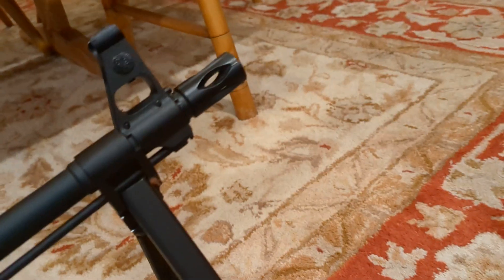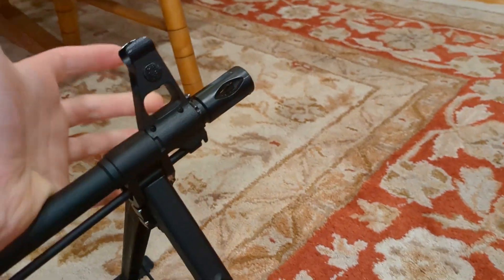Then we get to the muzzle brake — not regular, but the regular RPK muzzle brake. If you know RPKs, it's just normal.